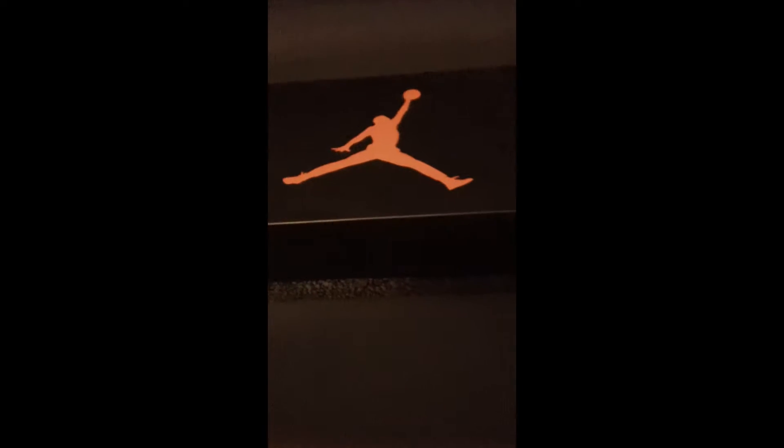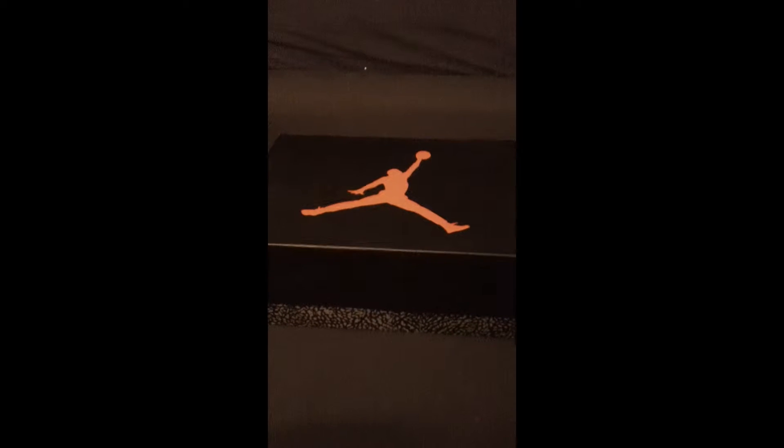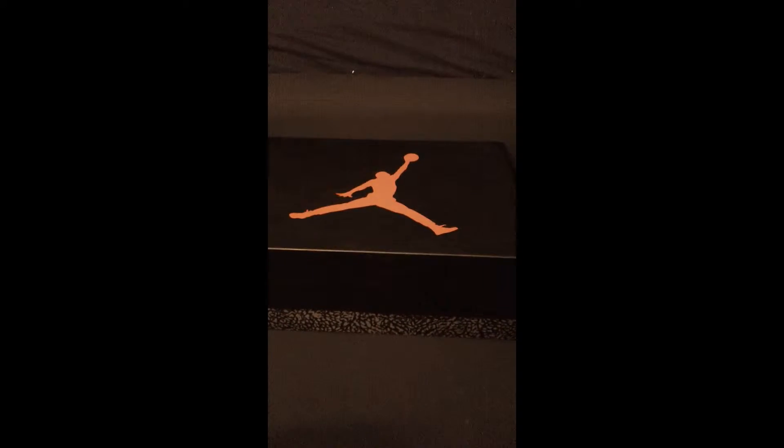Alright guys, today we got a Retro 3, a new pickup I got today, so I figured I might as well make a video right now.